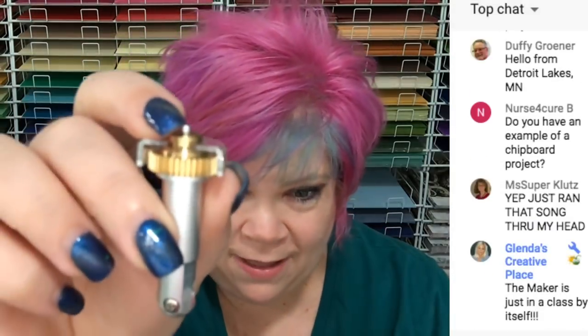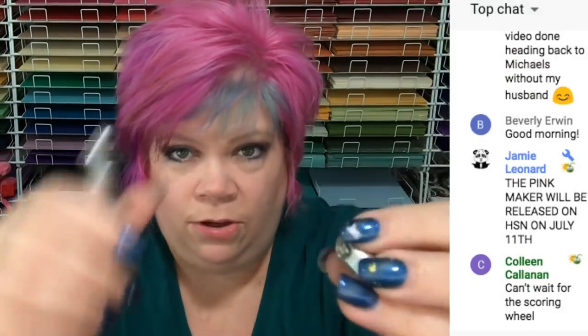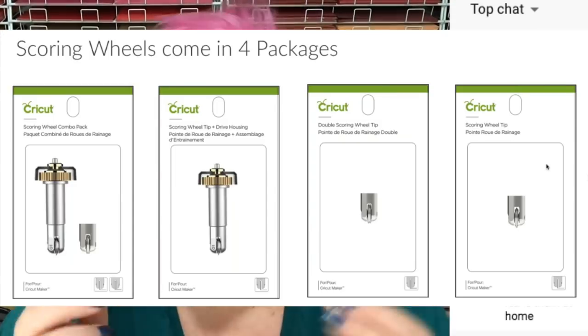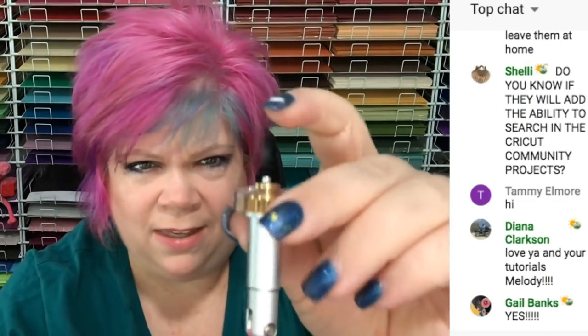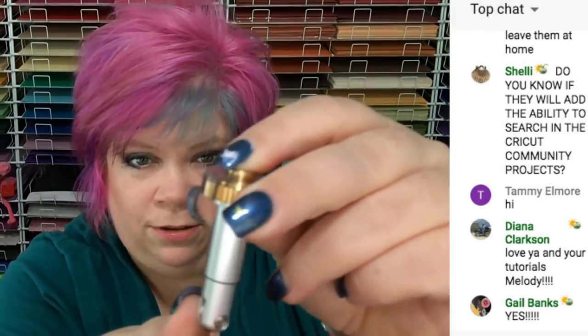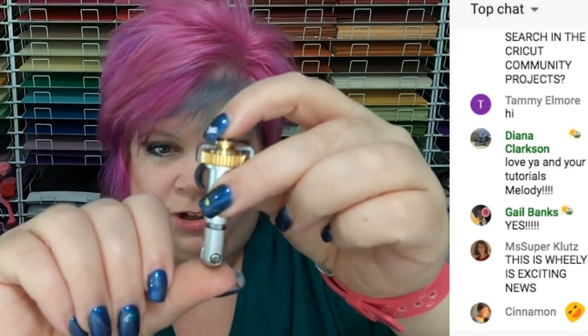The new scoring wheel — the scoring wheel is amazing. The scoring wheel has a single score and a double score option, and you get one housing. There are four ways you can buy it: the housing alone, the tips separately, or together. To change the tip, it's like the other tools — you push the plunger and it comes out. If you don't push the plunger, you can't get the tip in or out. Pushing the plunger is what changes it, and then you can swap to the double scoring wheel.